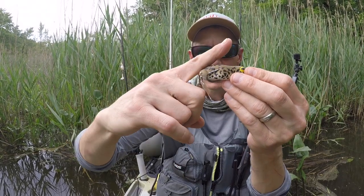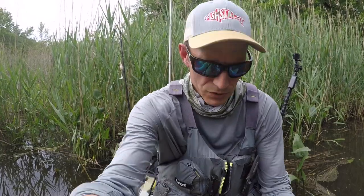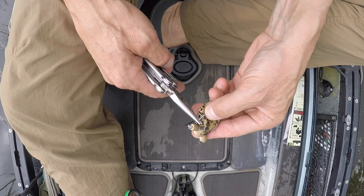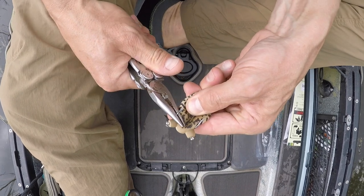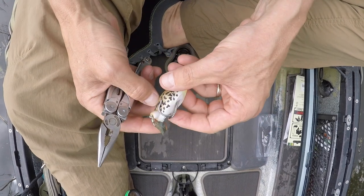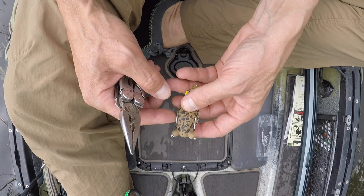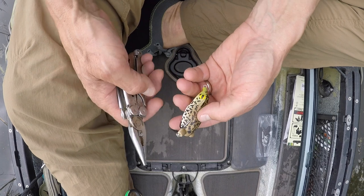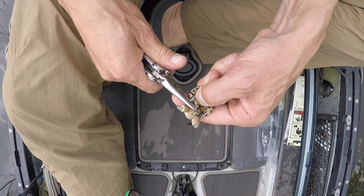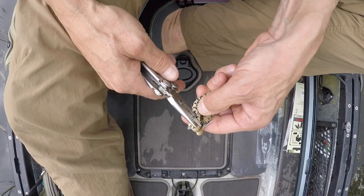Two things I like to do: I like to bend the hook up, and I also like to bend it out a little bit. So right now our hooks are parallel — the first thing we're going to do is bend them up a little bit. One great thing about these Tackle frogs is they have really stout hooks on them — really nice and sharp — but you've got to bend them out a little bit to get them where they need to go.